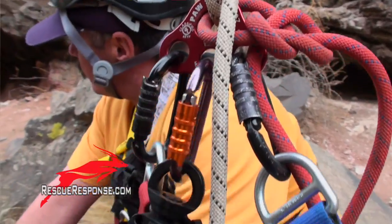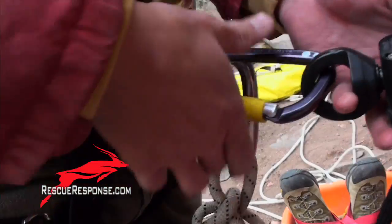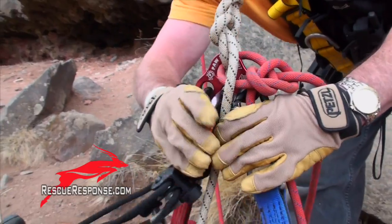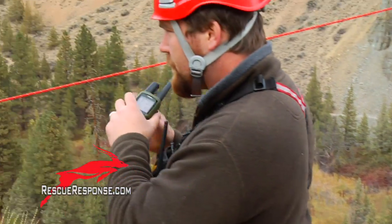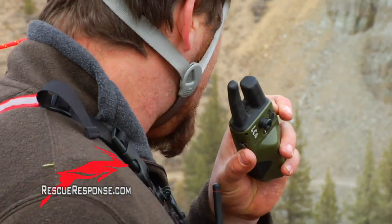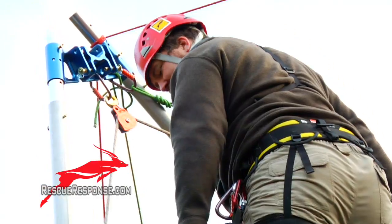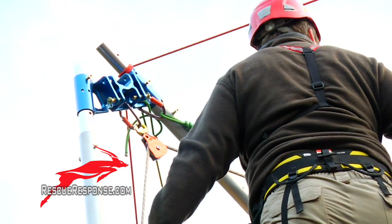Let's do a safety check. Saw one, medic one, ready to hoist. Copy that, medic one. Prepare to lift. Belay, are you ready? Ready. Riggers, are you ready? Ready. Attendant — ready. You ready? Up rope.